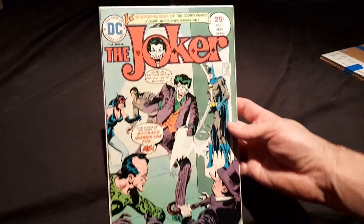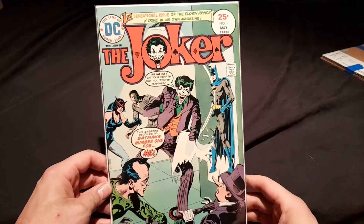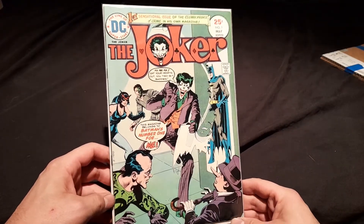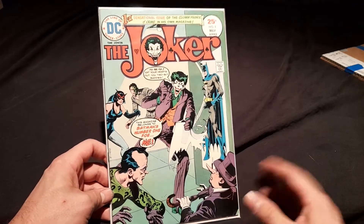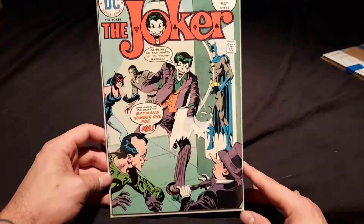So what we've got here is a Joker number one — Issue One from 1975. They did a short run of Joker's solo comics, and this is the very first issue.